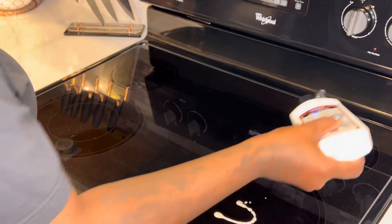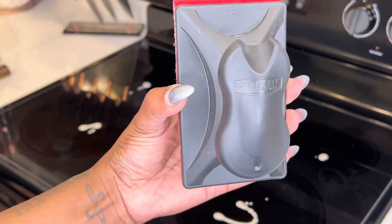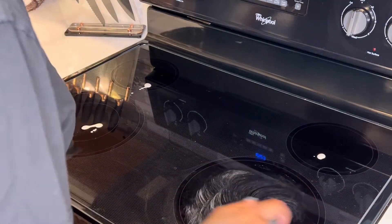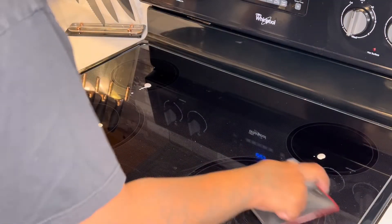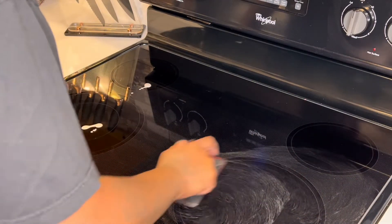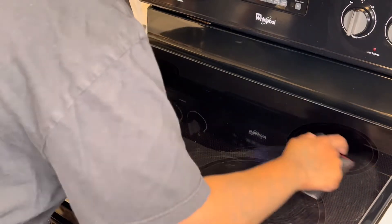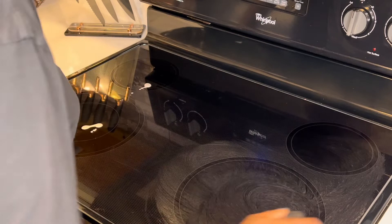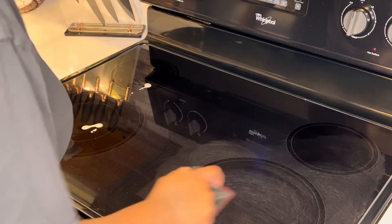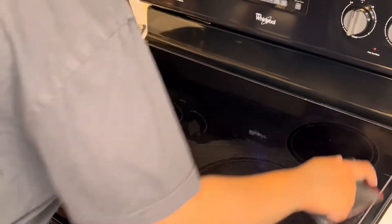Now that everything is removed off of the stovetop, we can go ahead and apply some of our cleaner on each eye of the stove and take our scrubber and just go ahead and scrub each area. As you all can see, I'm just using circular motions backward and forward just to make sure that the polisher is going all over the debris that might be on my cooktop.